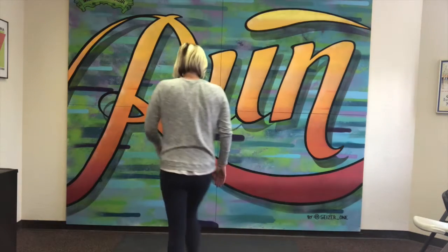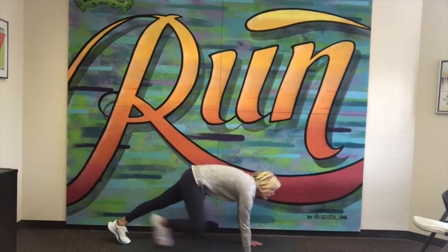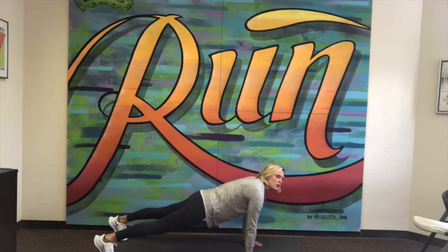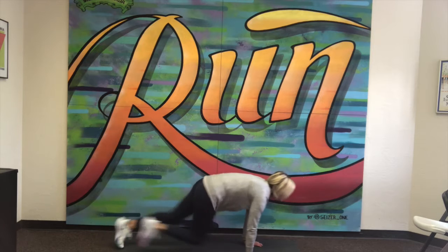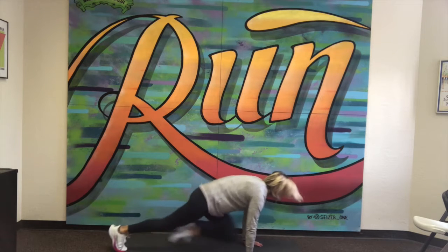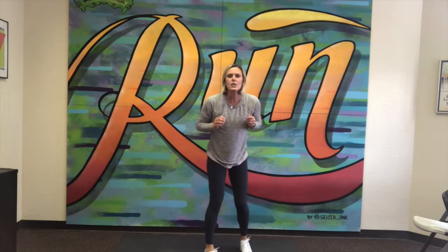We're gonna start with 10 mountain climbers. Starting in a high plank position, making sure we have a nice straight line between our shoulders and our hands, we're gonna drive those knees up alternating left and right — five each for a total of ten. Here we go, ready and go. Good — alright, ten mountain climbers done.